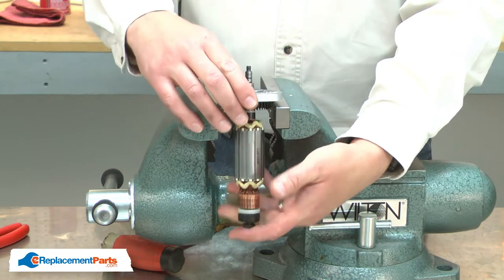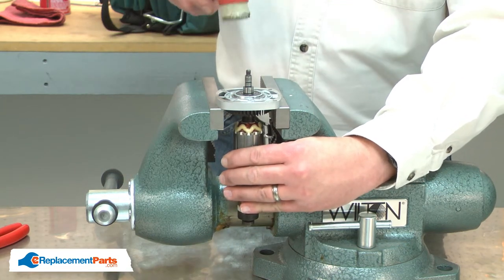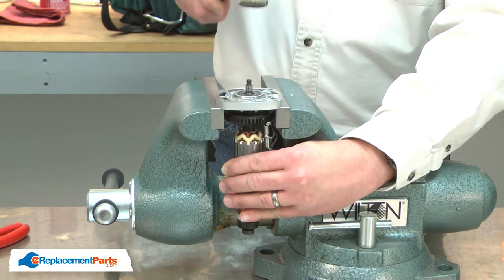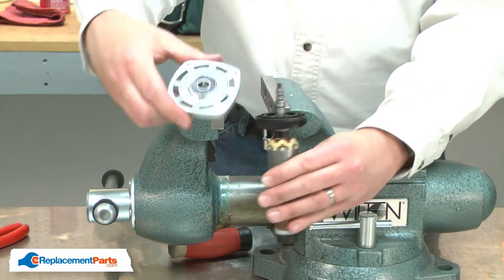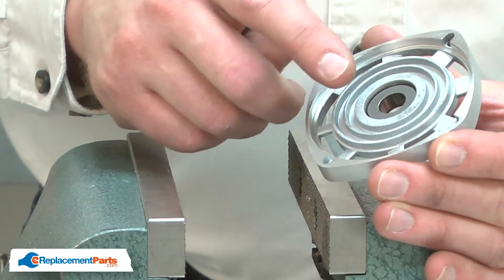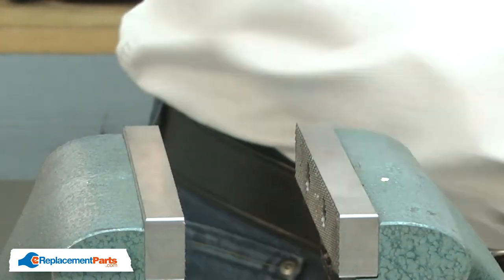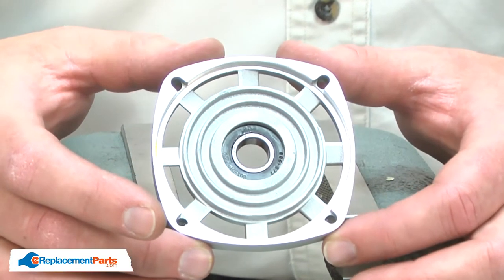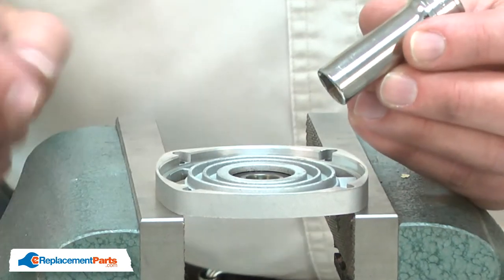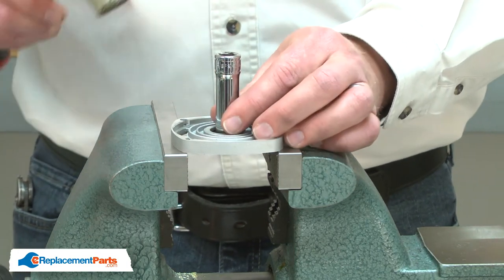To do that, I'll place the housing over the vise jaws and tap the shaft away from the bearing with a rubber mallet. Now I can remove the bearing. I'll be careful to not lose the washer that fits between the housing and the armature. I'll place the housing back over the vise jaws with the bearing pointing down, and I'll use a socket that has a diameter about the same as the inner bearing race to tap the bearing away from the housing.